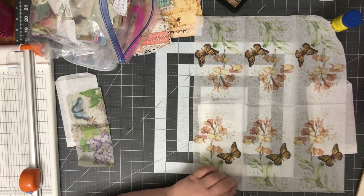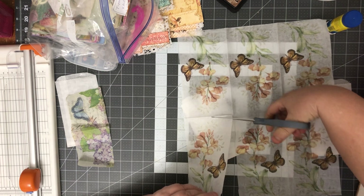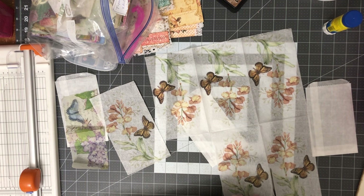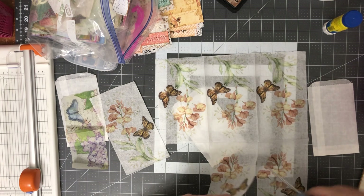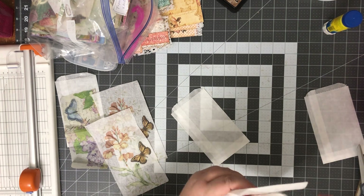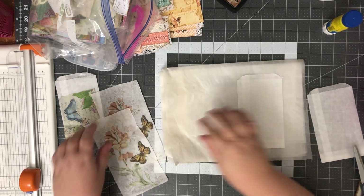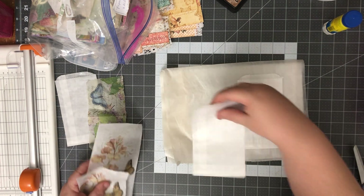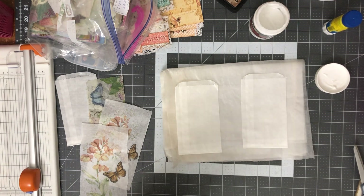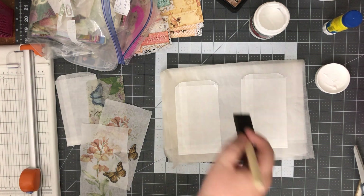I'm going to cut right on the full line of the napkin and cut two of them out. I'm going to use gel medium for this — I've got Liquitex matte gel medium sitting right here. Let me grab a sponge brush. I'll take a scrap piece of cardstock, cut it down to the size of the bag, and stick it inside so I don't get glue on the flap and accidentally glue the bag closed. I would be devastated if I did that.